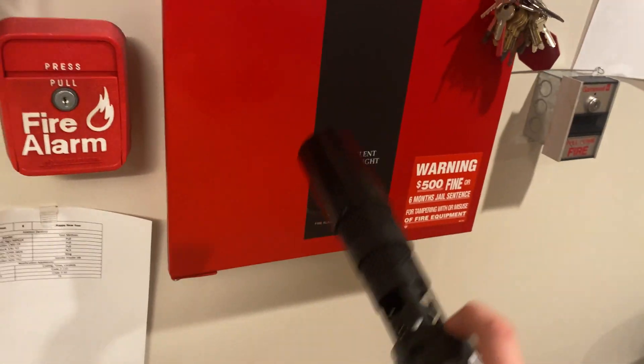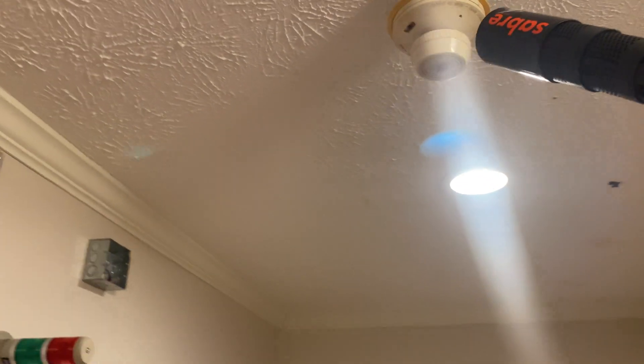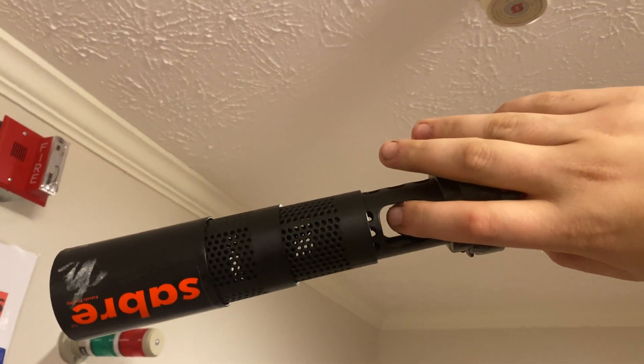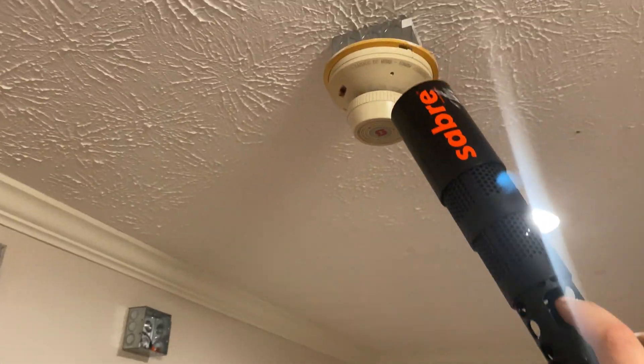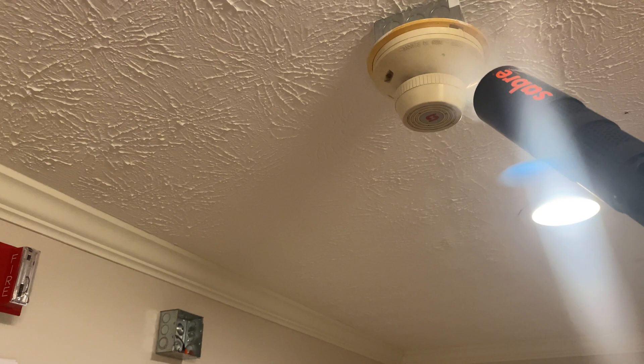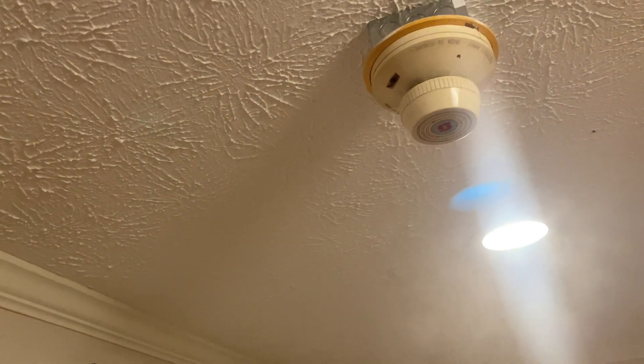We'll go ahead and do the saber testing. There's our smoke saber - we'll point it up here. This might take a minute because this can be a finicky detector. I got a new phone and I don't like that glare. Okay, we'll go ahead and do it. That's more than enough - we will see.